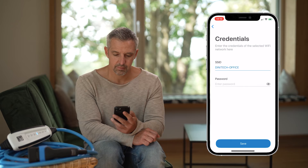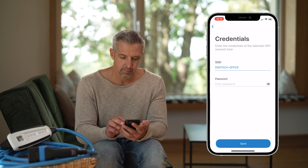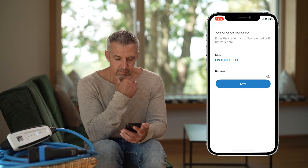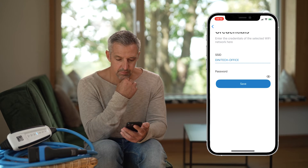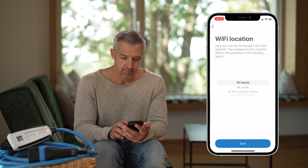You can also utilize the hotspot on your smartphone. Input the password for your Wi-Fi network or hotspot, and then specify the precise location to which this Energy Kick is connected.